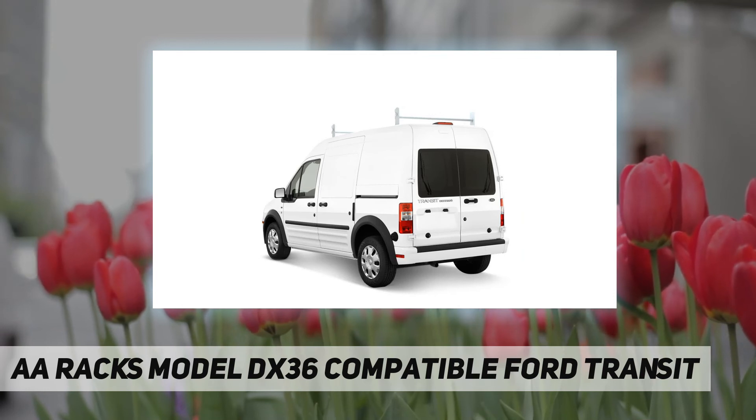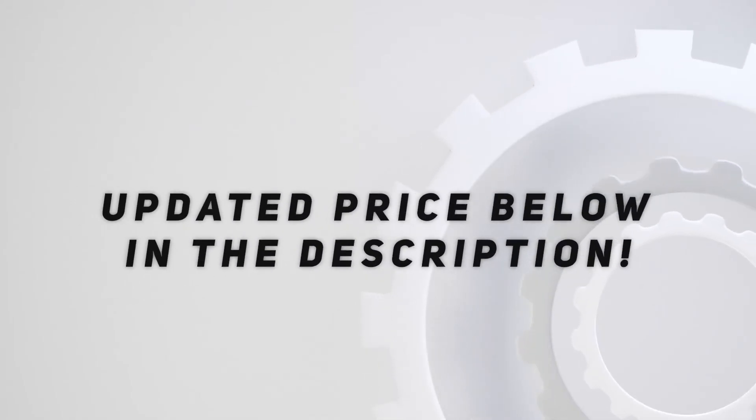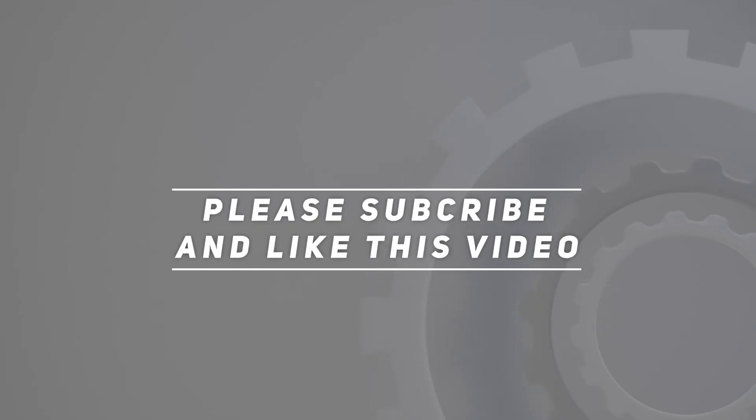Feel free to contact us via Amazon message if you need any help. Check out the video description for updated pricing. Thank you for watching this video — please subscribe and hit the like button.